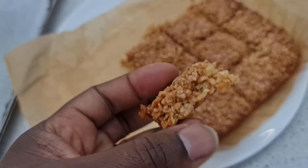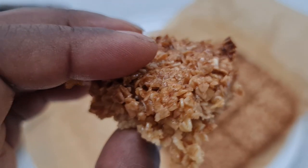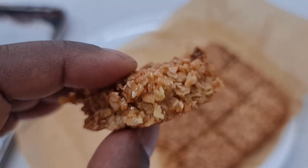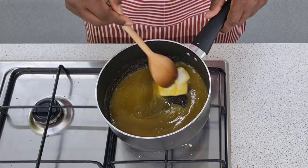Hello and welcome to another episode of Food Tech 101. Today we're going to make a flapjack. What exactly is a flapjack? Is it a cake? Is it a biscuit? Is it a cereal bar? Whatever you want to call it, it's really easy to make, and it uses a cake making method called the melting method.